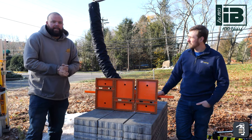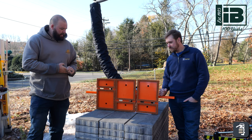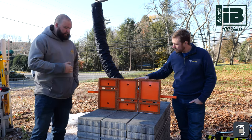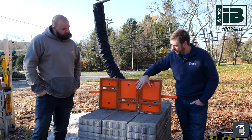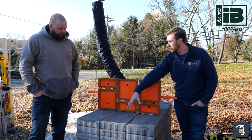Steve Urgoin here with Ideal Block. We're out at PaveTool today and we're demoing the pad that they designed for us. We're able to lift one set of the Andover collection, which allows us to lay it in our herringbone pattern. It's a three-piece set — it's got your squares, your smaller rectangles, and then your larger rectangles.